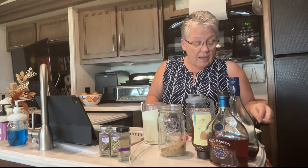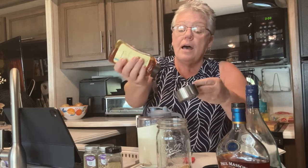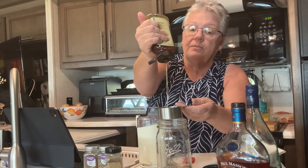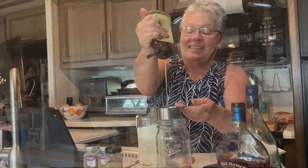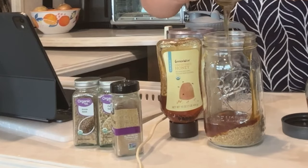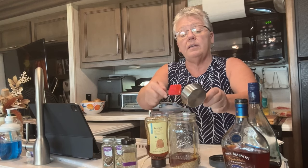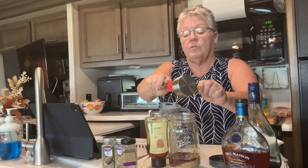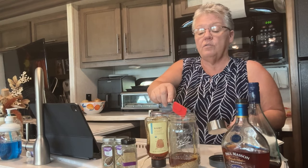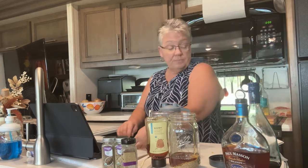The recipe calls for a cup of honey, but I think that's way too much, so I use a half a cup. I'm going to put a half a cup of honey in here and squeeze it all out. If you make it and want it a little sweeter, you can add some honey afterwards. But we always make it with a half a cup — I really want it for the medicinal purposes, and that's exactly what we use it for.